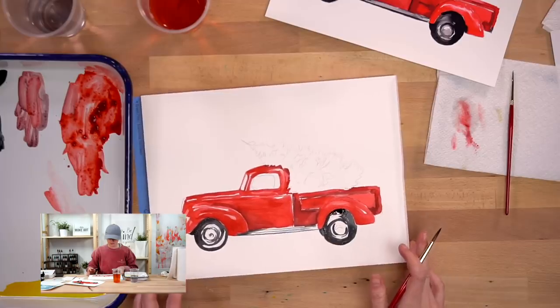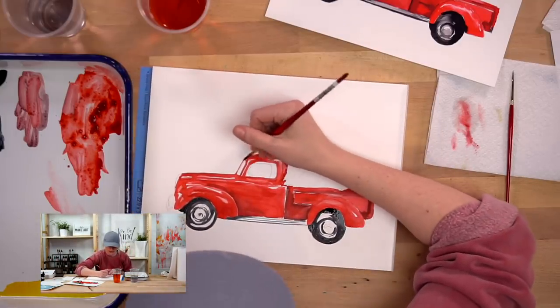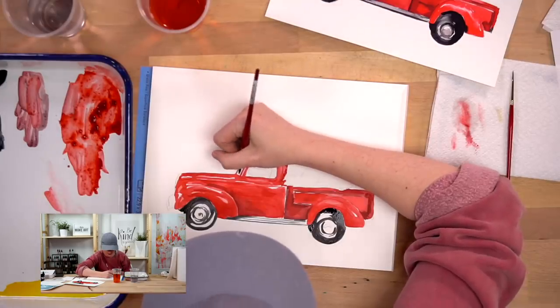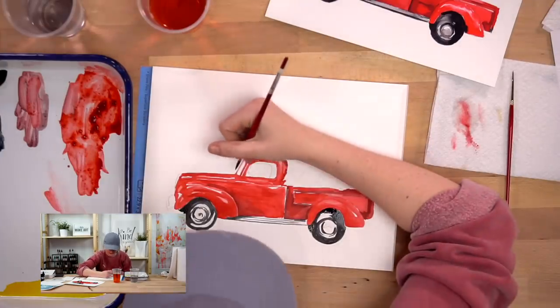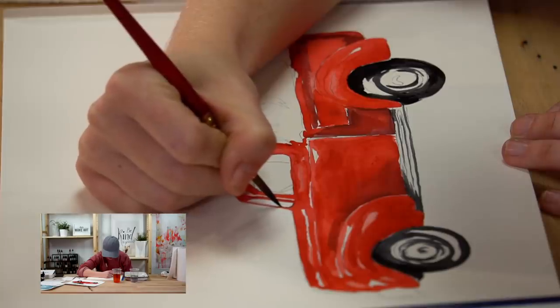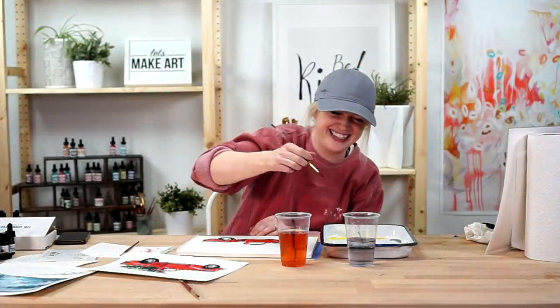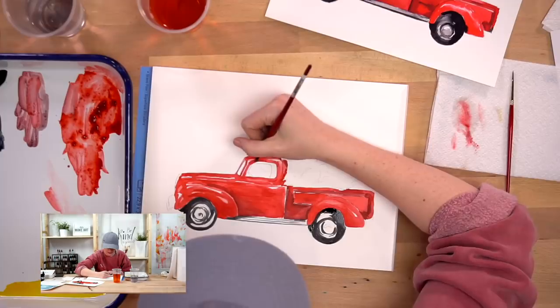There's a very thin layer of black on the inside of the window. If it's easier, you can use your round two since it's a smaller brush. I'm going to be crazy and use my round six. That's the interior of the car that's shadowed - that's why it's black, and why the inside of this is also going to be black.